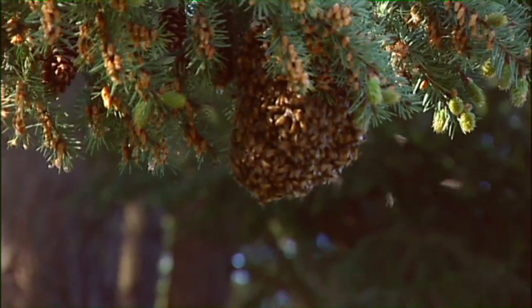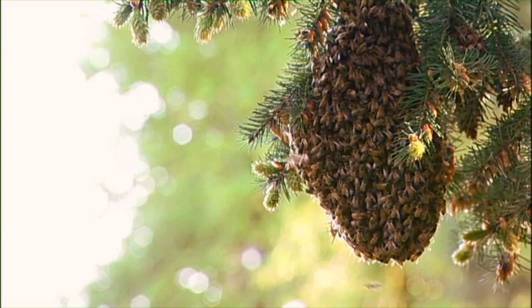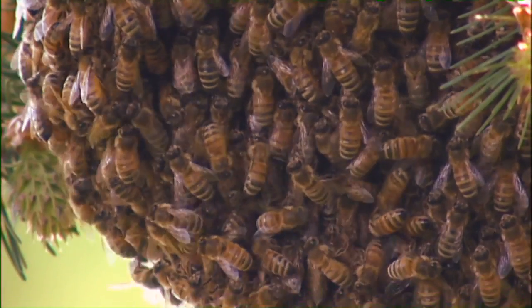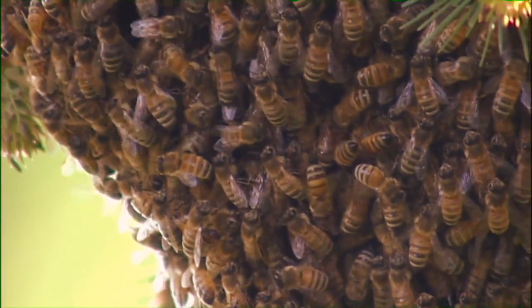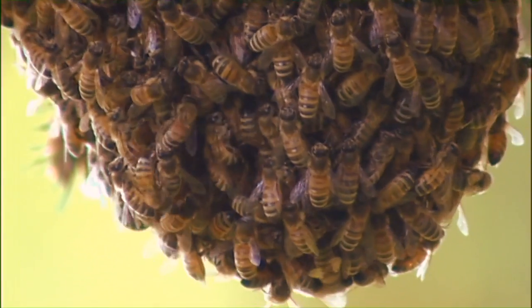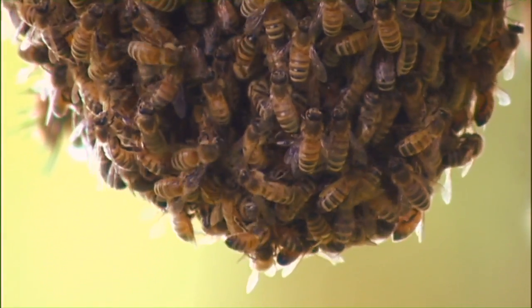The purpose of a swarm is to reproduce. It's the method that bees use to split in half and create more colonies. A quarter to half of the bees will leave the old hive with the old queen, and they'll move into another tree, or a wall, or a mailbox, or someplace they think is a nice cozy dry home. Then they will start building new combs, start raising young, and start over again.